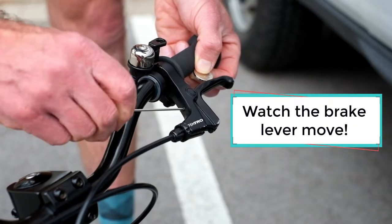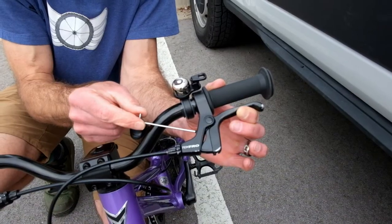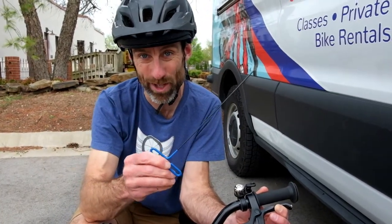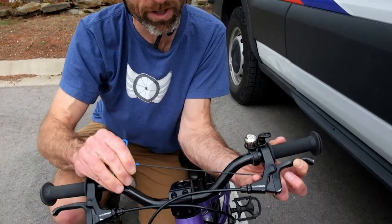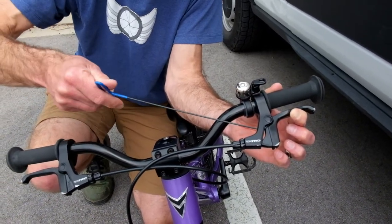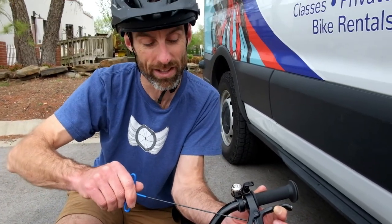But if there's a lot of blue Loctite on there, you might not be able to get enough purchase on that short little side of the Allen key. My absolute favorite tool, which I highly recommend — and I'll put a link down below — is a long T-handled 2mm Allen key. The beauty of this is you can sit way out here and make your adjustment really easily. These don't cost that much and they make life a lot easier.